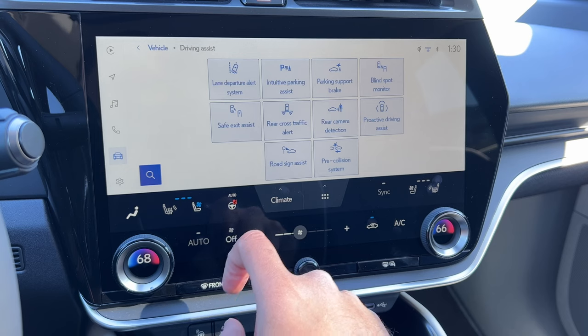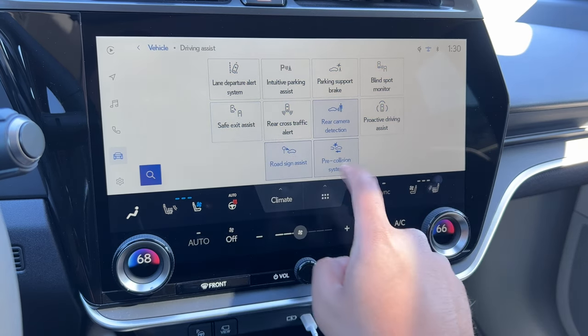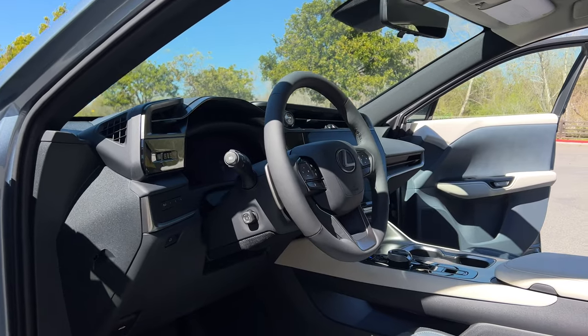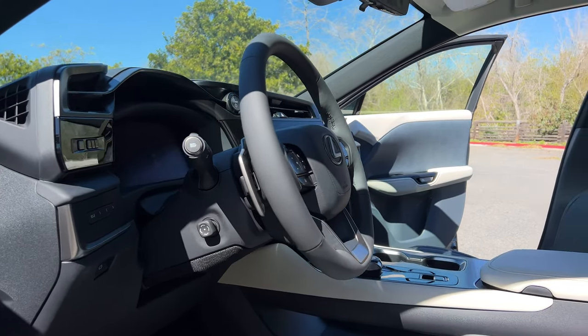For driver assist tech, you get everything as part of Lexus Safety System Plus 3.0 — adaptive cruise control, lane tracing assist, all the collision warning systems, and much more. If you go for the luxury trim, you'll get traffic jam assist, which will keep the car in the lane and let you travel up to a certain speed without touching the steering wheel.